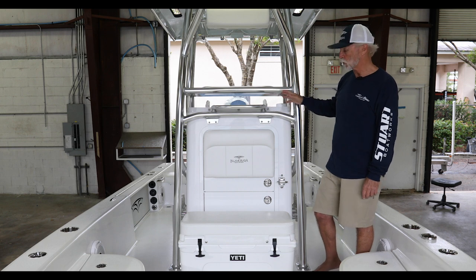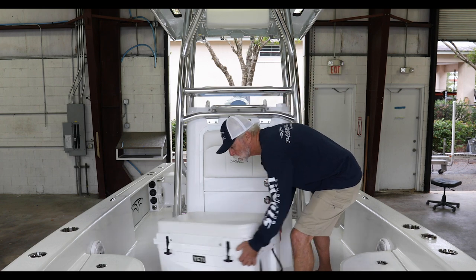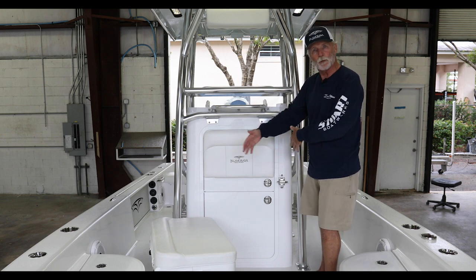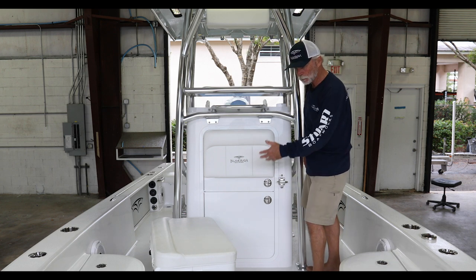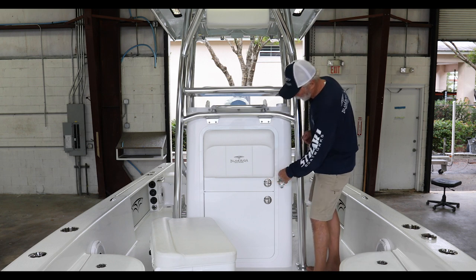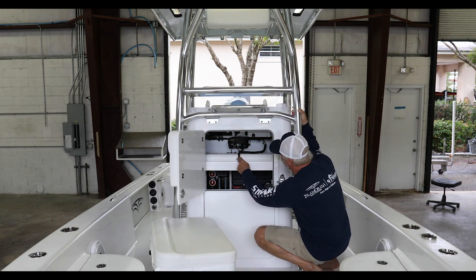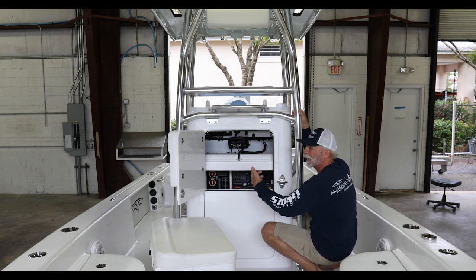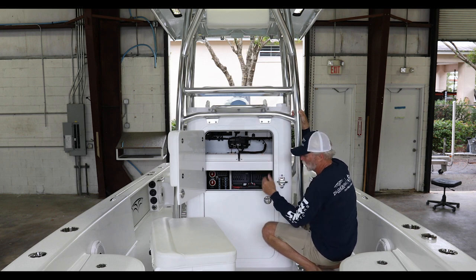Around to the front of the console, it starts with a Yeti 65 with a custom lumbar cushion. The front door opens to a super clean, all gel-coated finish inside. This owner wanted his VHF tucked inside the console because he doesn't intend to use it a lot — just if he's well offshore or back in the Everglades and wants to talk to somebody. The amps for the stereo system are also housed in there.